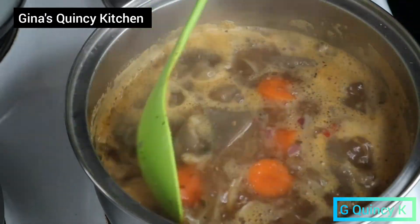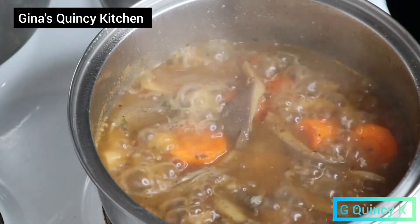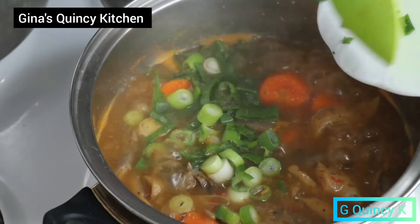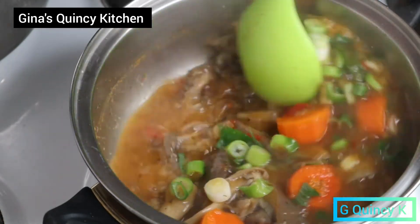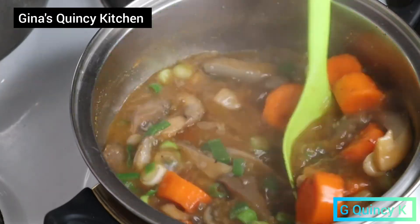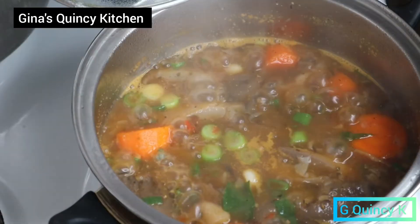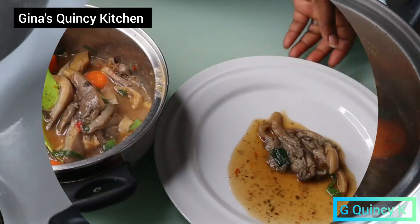I'm going to leave it about five minutes. I'm going to add a little bit before adding the spring onions, then leave the spring onions about two to three minutes before everything is done. You can see now the mushroom pepper soup is ready.